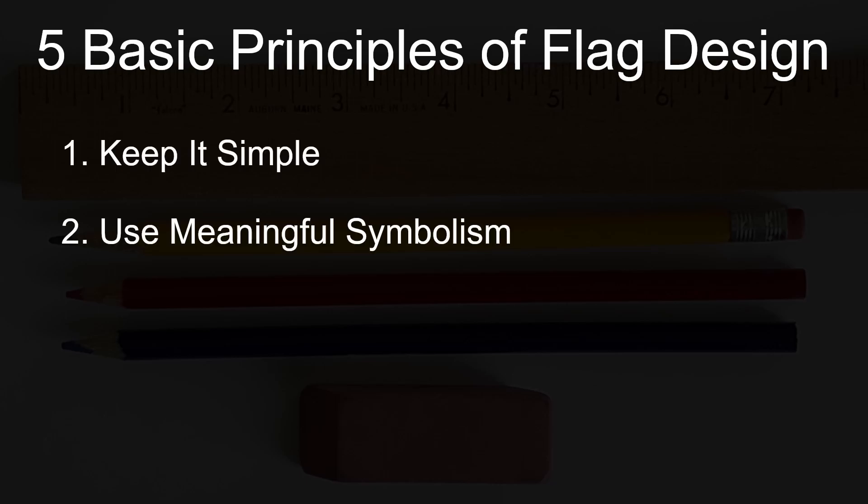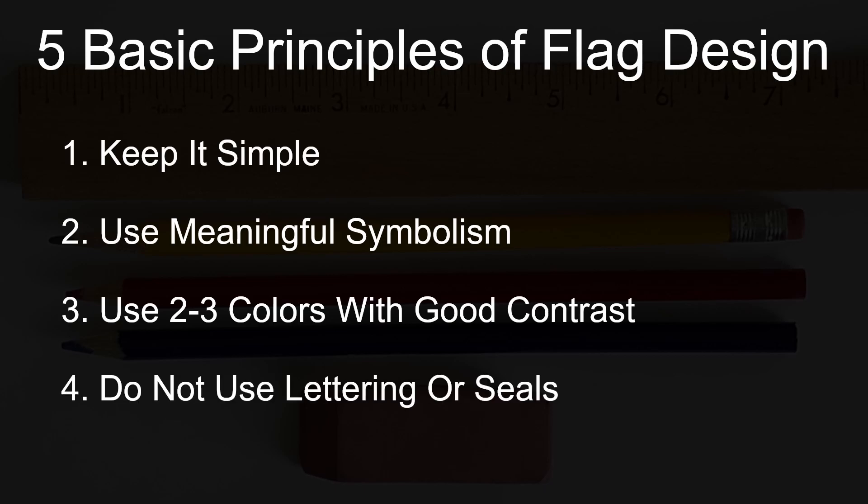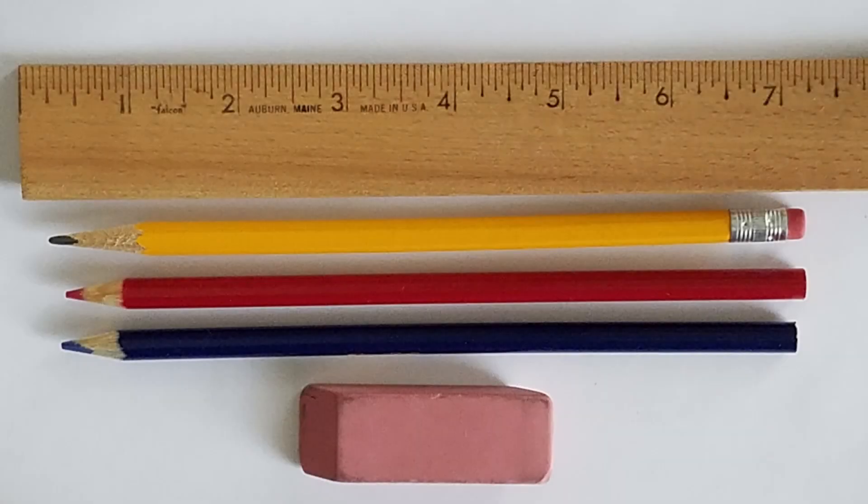The five principles are: keep it simple, use meaningful symbolism, use two to three colors with good contrast, do not use lettering or seals, and be distinctive. We're about to create a flag whose design obeys all five principles, and therefore we will describe it as a good flag.